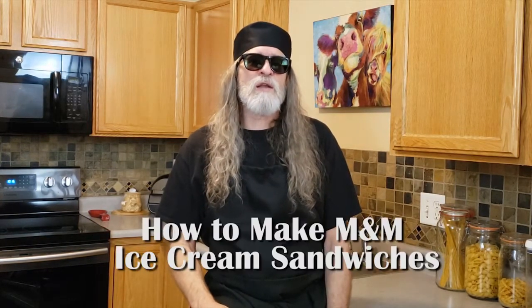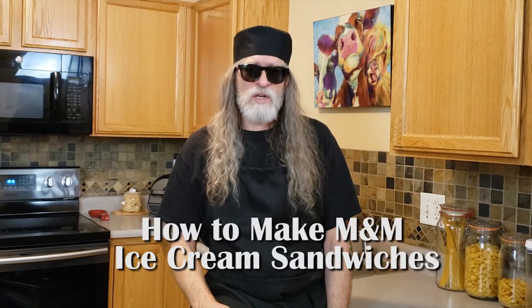Hello, I'm Chef Skye from Infuse Cooking. Welcome to my Colorado kitchen. Today we're going to talk about how to make M&M ice cream sandwiches. This is a fun way to make M&M ice cream sandwiches. In this video you will find out why the cookie makes the sandwich taste so good, what you'll need from your kitchen, and how to successfully make M&M ice cream sandwiches. Thank you and let's get infused.